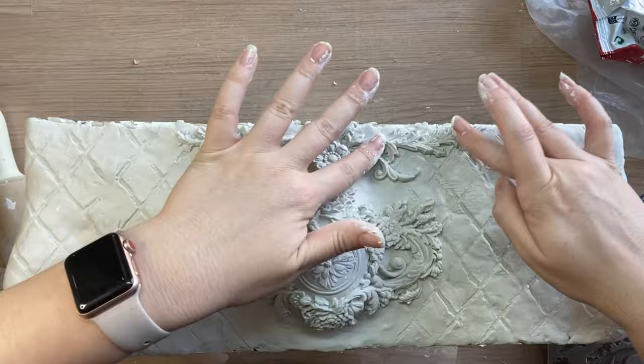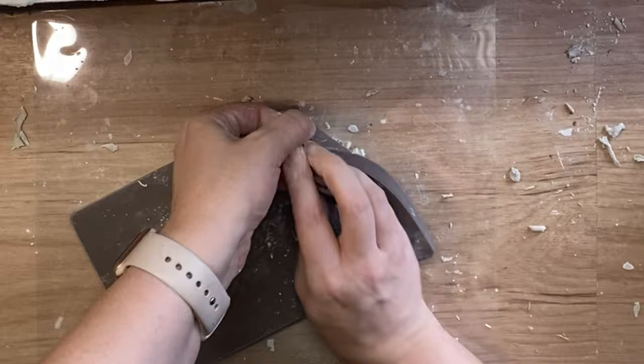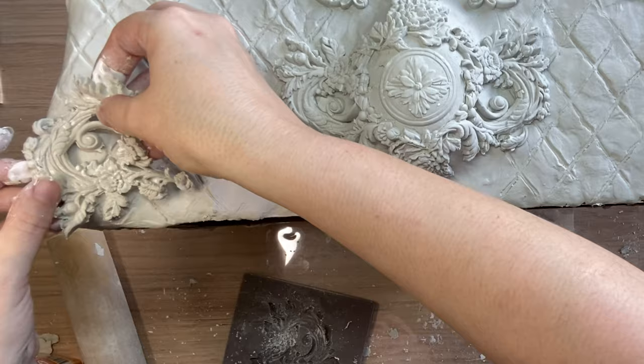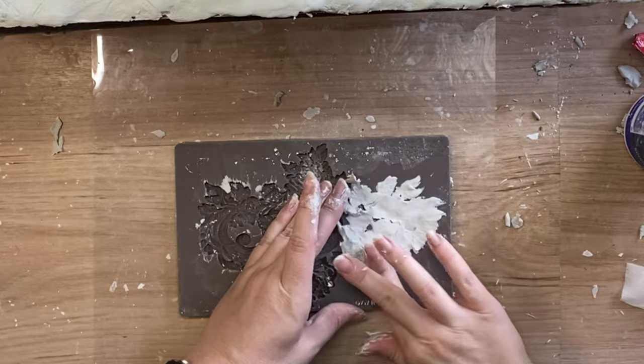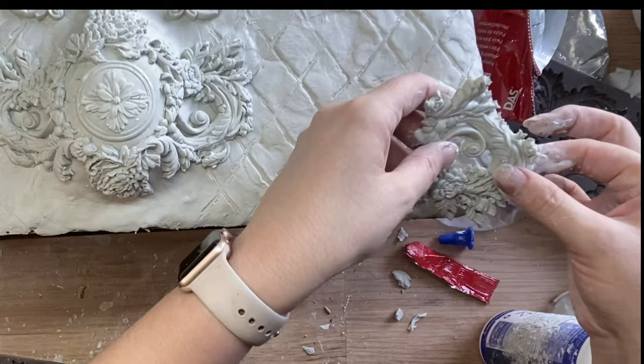I'm then going to go back to the Salon Parisian Charm mold by Redesign and I'm actually going to be just using the edge pieces. I've dusted both sides with cornstarch, I'm working my clay into that design, and then again flipping it over to get it out. I'm going to add some glue to the back of this and then this is going to go in the bottom left hand corner. I loved the curves on this - I felt like it really accentuated the curves we created with the clay. I'm going to cast the opposite side and add some glue to the back of that, and then that's going to go on the right hand side. They're not exact mirror images but they're close enough.